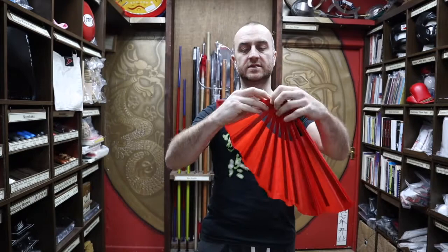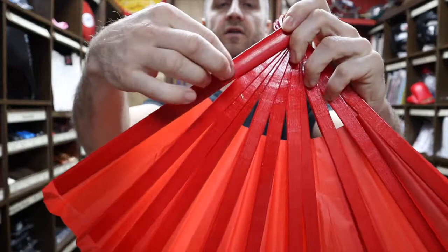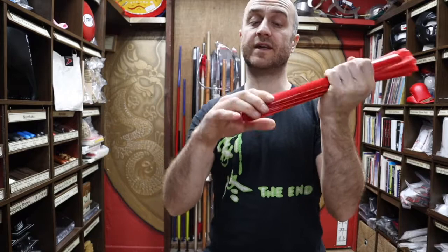So these are the red bamboo Tai Chi fans — I'll just show you some of the features on these. All of the ribs here are made out of bamboo. The outer ribs are actually relatively thick, nice and chunky and curved round at the end. This means when it's closed you've got a nice handle hold on it with no rough edges, which is really good. The ribs on the inside are obviously skinnier and lighter but they still flex a bit and are still fairly strong.